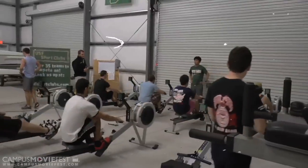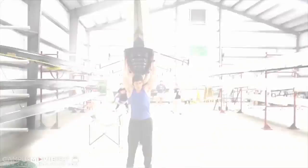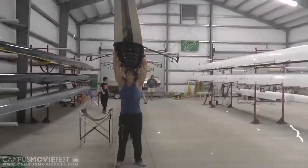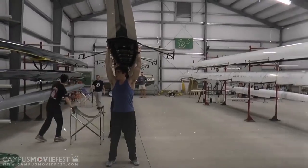This right here is a hallowed ground called the Boathouse. This is where most young rowers will come to train to become better crewers. Here you see a bunch of crewers lifting a boat over their head to use as a fancy potty hat.